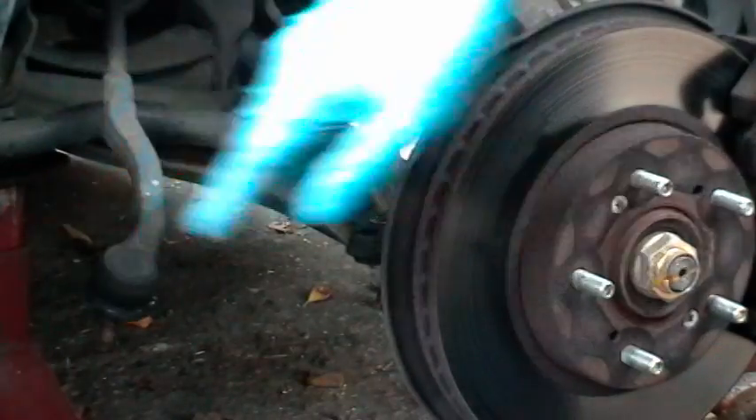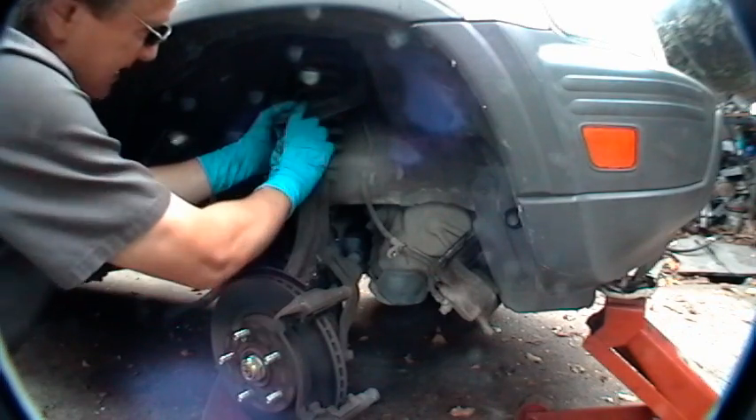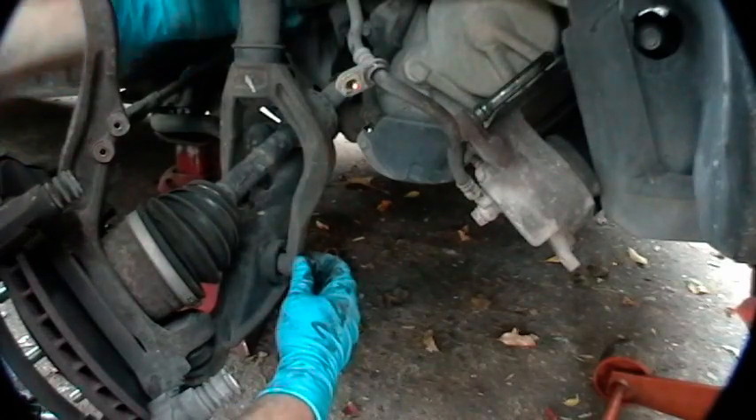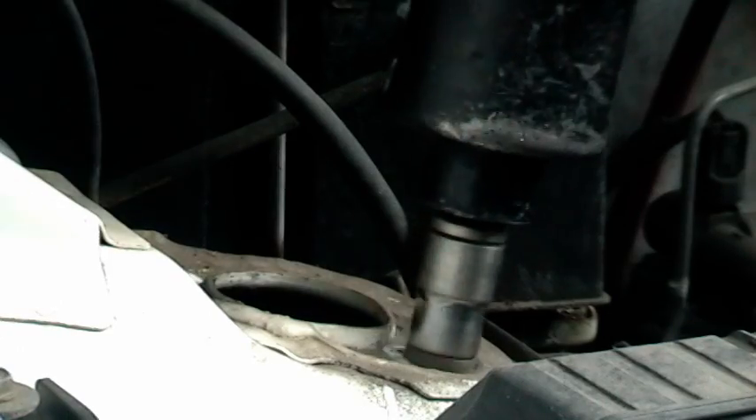Now this is a Honda, so you also have to remove the upper ball joint and the lower bolt that holds the strut in place. Then you take the top strut bolts off, and down it goes.